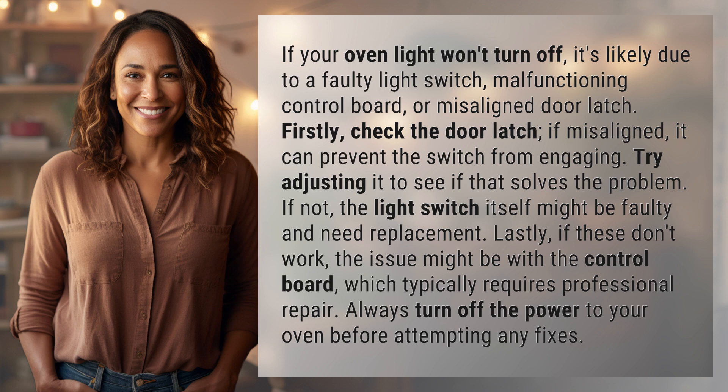Firstly, check the door latch. If misaligned, it can prevent the switch from engaging. Try adjusting it to see if that solves the problem. If not, the light switch itself might be faulty and need replacement.